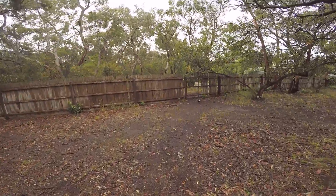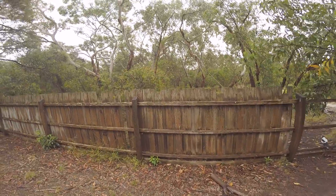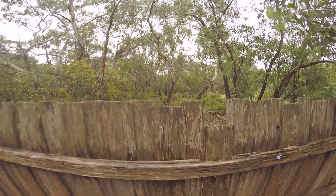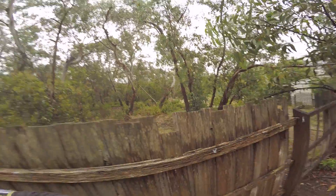I found a hole in the fence here, jumped through, had a look around — it was not private property. Found the track and just ran down for about 20 minutes. Again I found a hole, did some sprints, came back, and stretched in this area.